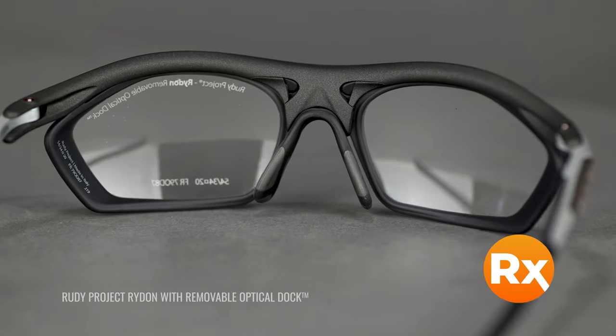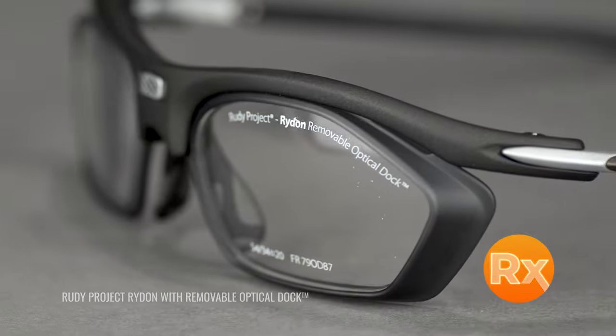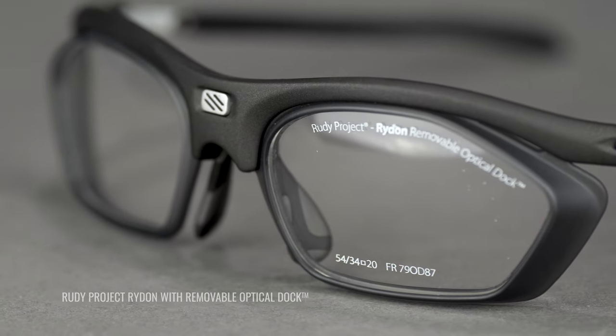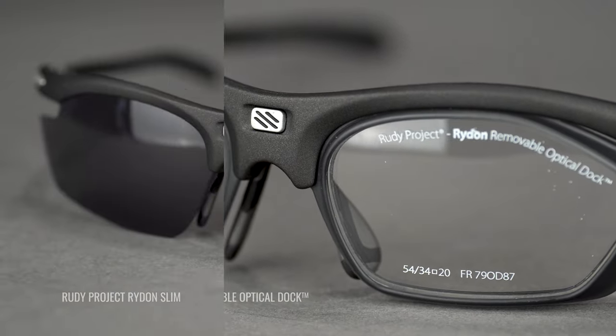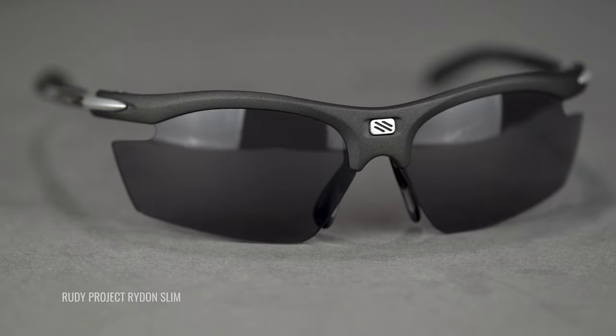Another really cool feature is the RX dock system. If you have a stronger prescription, there is a solution with this frame that is really elegant — it really works and I love it. There is also a smaller version called the Ride On Slim, so it's a really good option for a lot of people. The SFW on the classic Ride On is 138 millimeters, which lands you at a large fit.